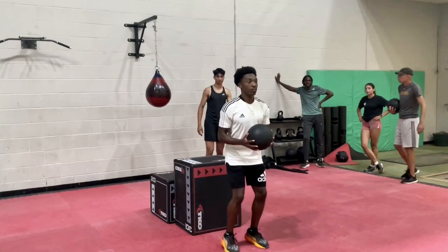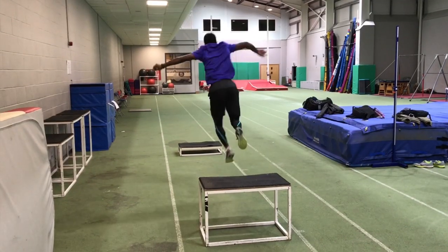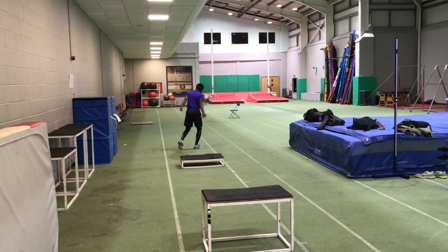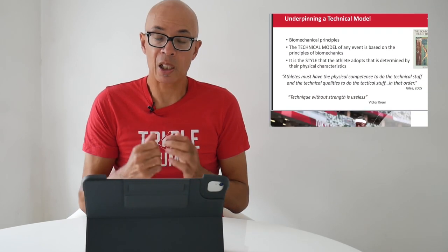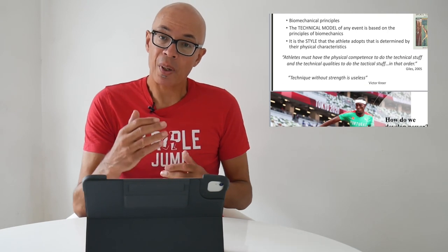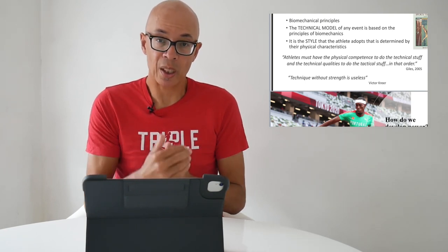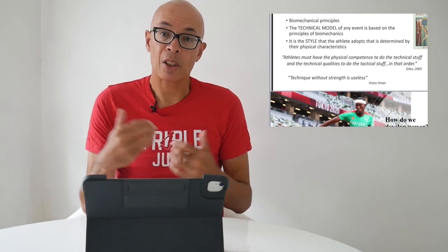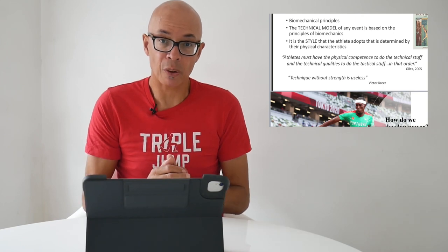In doing so, I added to my knowledge on a lot of specifics in the way that you can train using plyometrics and various combinations and types of jump exercises to improve the triple jump. I'm going to go through some of the research and slides to hopefully increase your understanding of how you can specifically use various training methods — jump-orientated ones — to develop and improve specific triple jump power. And as I said, it will have relevance to the long jump as well.